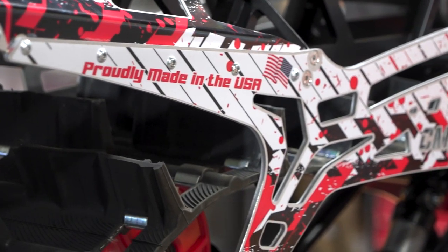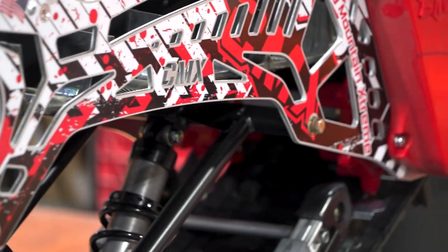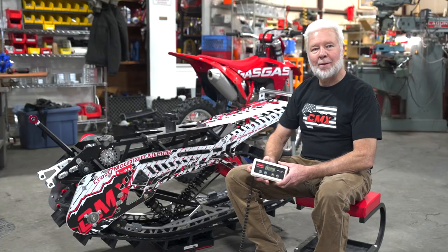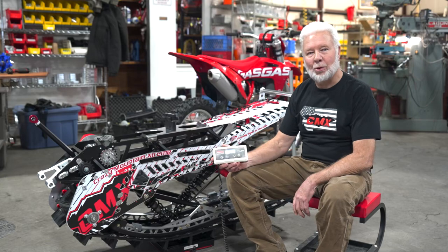It can be a matter of life and death and you need a piece of equipment that's going to get you back to the truck at the end of the day and not leave you stranded in the mountains. This CMX 120 kit weighs 116 pounds, ready to bolt onto the bike.